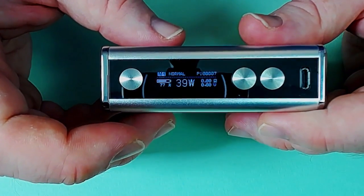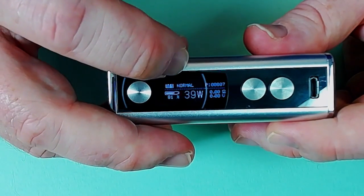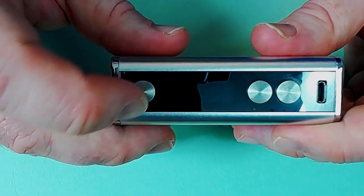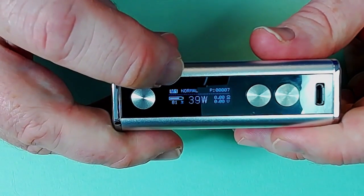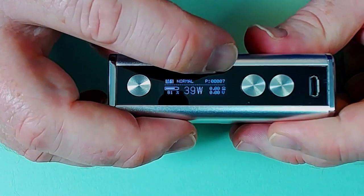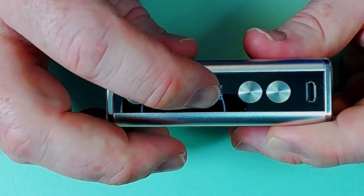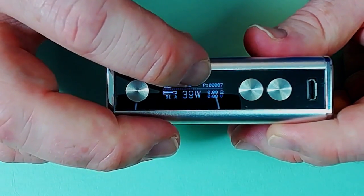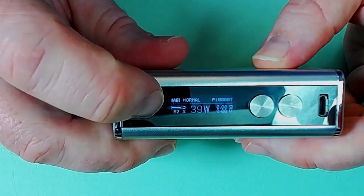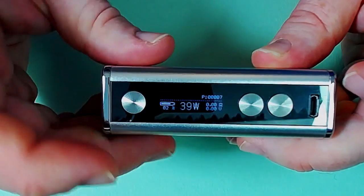Having a look at the screen - this is a nice and simple mod. We've got M1 Normal mode. This isn't quite the same memory function as things like the SX and similar devices. We've got a puff counter - that's only on seven because I recently reset it. We've got battery percentage, wattage, and resistance and voltage. Three clicks takes us into the menu, shown by the flashing Normal sign.